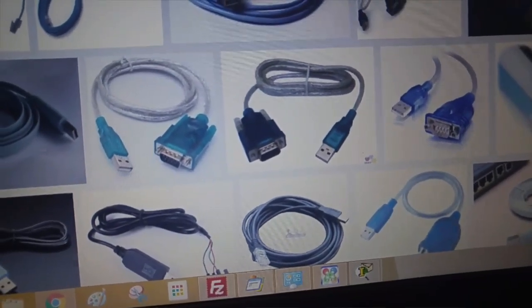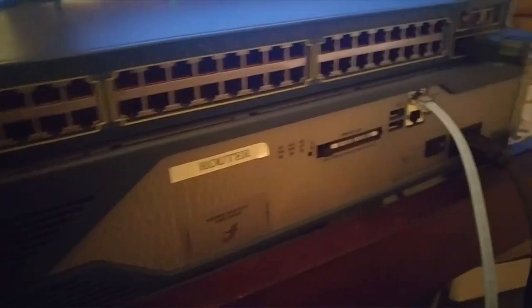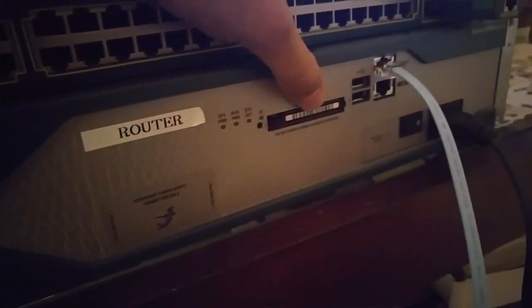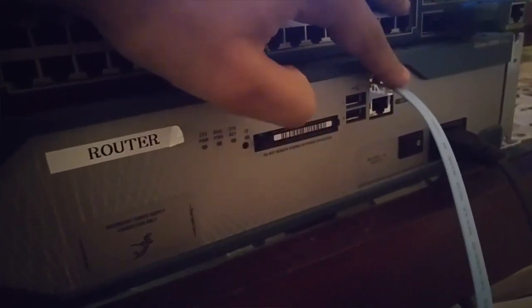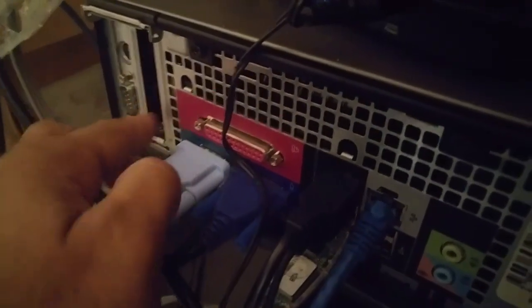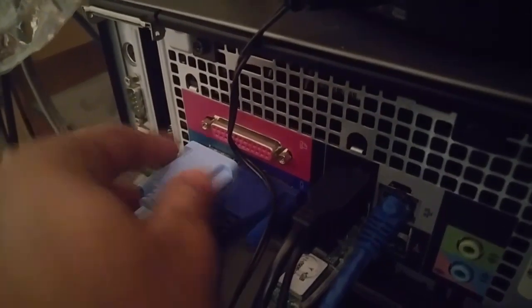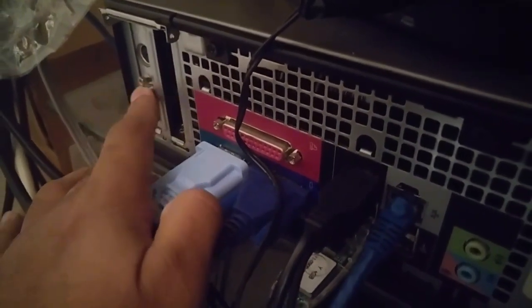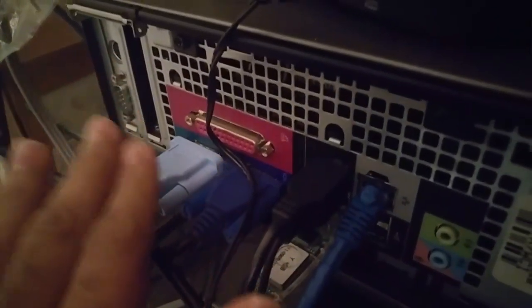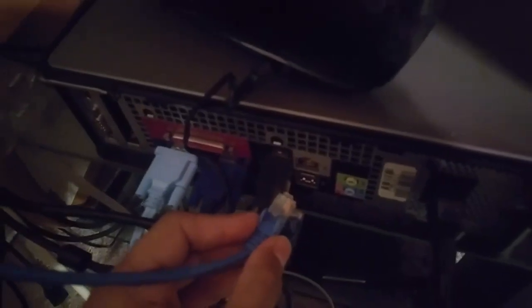In this video we'll connect to the router using two different software options. I have a 2800 router here - sometimes the console port is on the front. I have my console cable connected, and on the back of the PC I have two serial ports. This router is connected to the internal serial port, and I have another external serial port available.